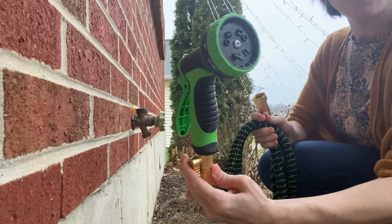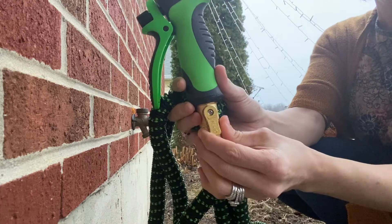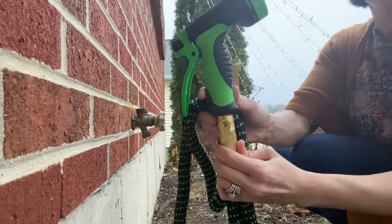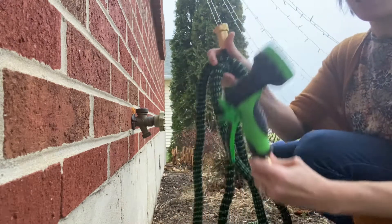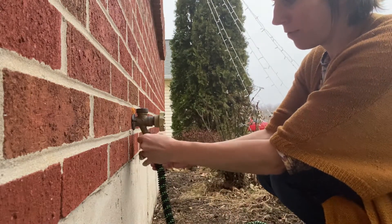I've got my handle all on here and it does come with an open and close valve. When you turn this, it will open and then close, so you can easily turn it on and off without going to a faucet. This end is going to screw right into your outside faucet.